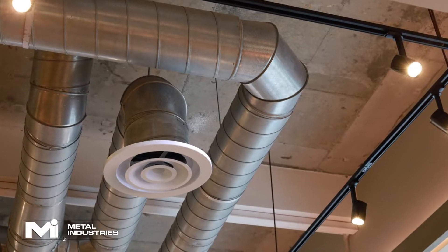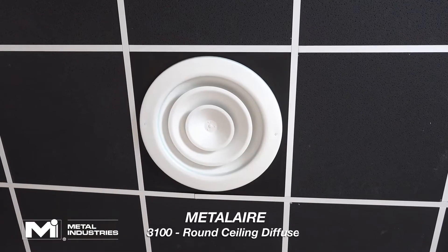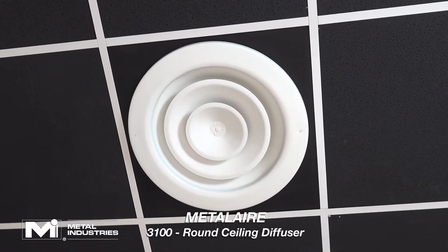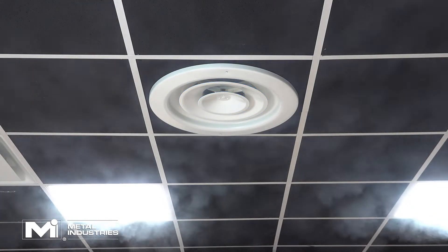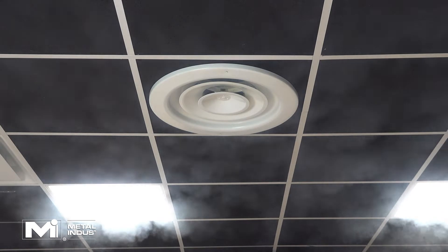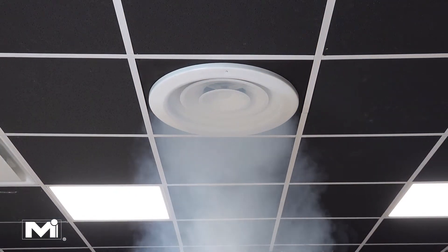Metal Air air distribution products come in all shapes and sizes for various applications. The 3100 round diffuser is Metal Air's most popular round diffuser. The 3100 has multiple cones to help distribute and mix airflow efficiently into a space. They can be adjusted from horizontal to vertical projection for spot heating or cooling applications.